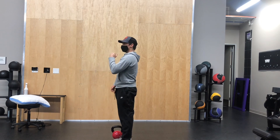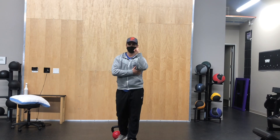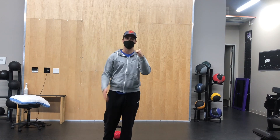Rack the kettlebell, get taller, then come back. Elbow goes forward, shoulder blade goes down slightly, and you're going to hold. You should feel abs on the same side as you walk. You should feel shoulder blade muscles working as you walk. You can just swing the opposite hand with the opposite leg.